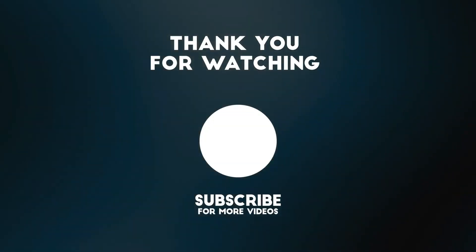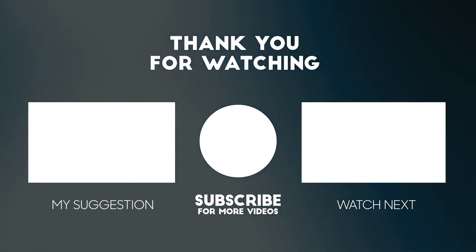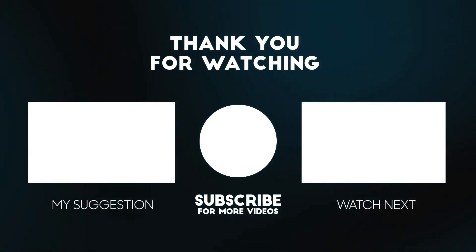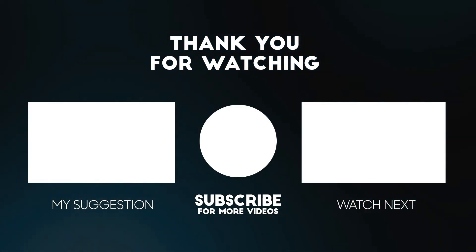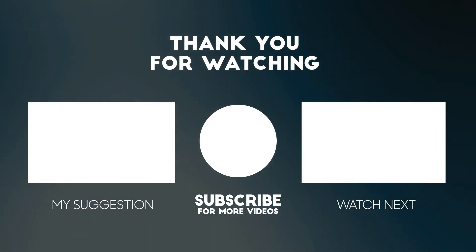Thank you for watching this video. All the details for this product are in the description below. If you enjoyed this video, please consider subscribing to our channel for more videos like this one, and if you liked it, please give it a thumbs up.